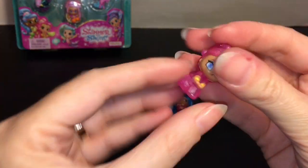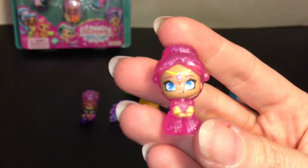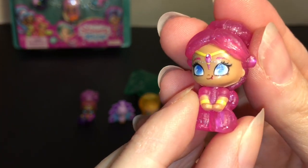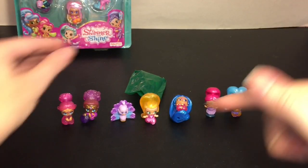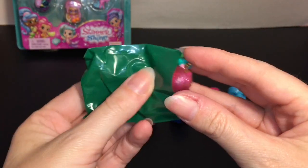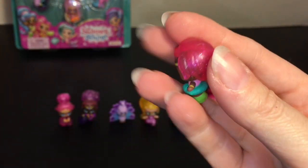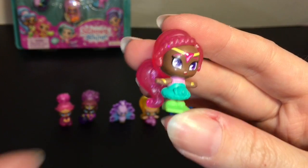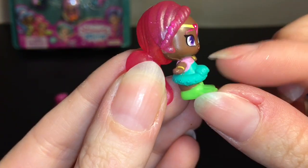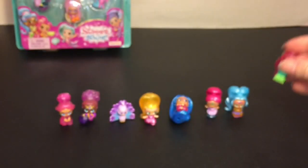Now our two mystery blind bags from Series 1. First little cutie — oh, she's totally clear, so it looks like she's going to be a Rainbow Sparkle. This is Manal, and look at how cute she is — she has like her tongue sticking out! What an adorable little facial expression. All of them are just so different and unique for being so small. Our second little cutie — oh, she has flippers and a little inner tube, so she's definitely a Genie Splash one. This little cutie is Dahlia. It looks like she has an elephant floaty — okay, that's pretty adorable!